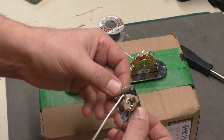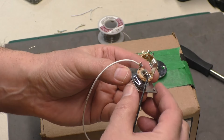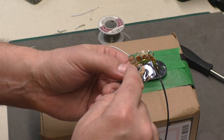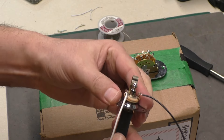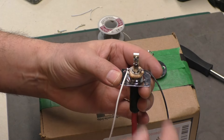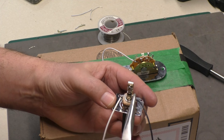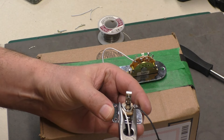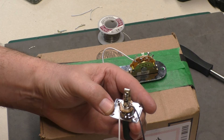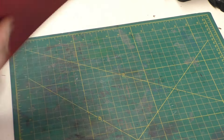The output jack is soldered up — the hot lead in white and the ground in black. An important point: when you do this, make sure the ends of your wires do not touch the barrel of the output jack, because I see a lot of issues where long pieces stick out and you get grounding or static. You can see each side is a good distance away — it's not going to touch. You can bend them in a little bit if needed to fit into the hole in the body.